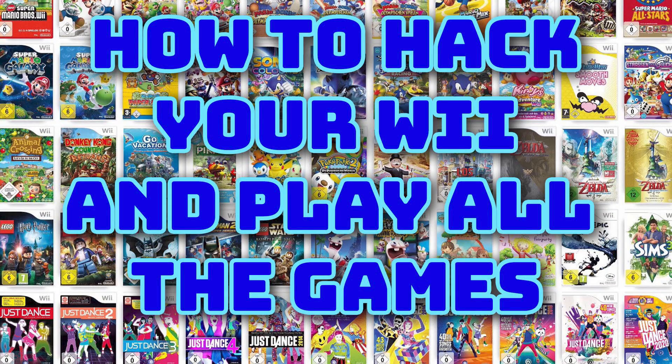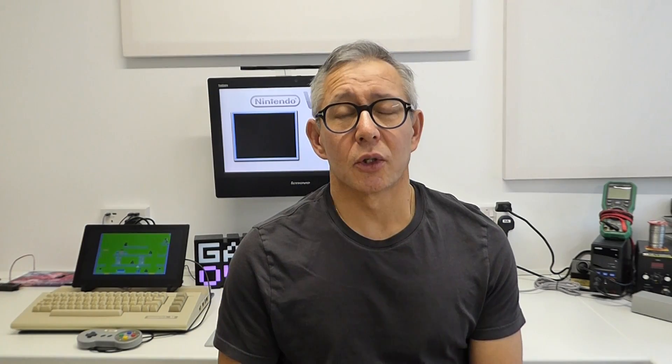If you're not sure what that is or how to do it, please check out my installation and setup video — I'll put links to that in the description below. Not only does that let you start to do some emulation with your Wii, it also lets you load GameCube and Wii games directly from a USB drive, opening up the full game catalogue for both of those systems.